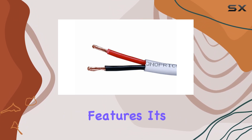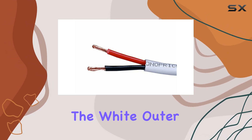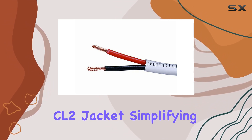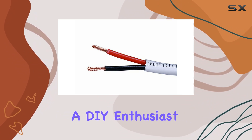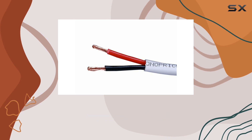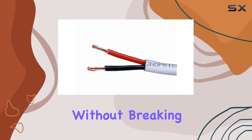Each conductor features its own color-coded jacket within the white outer CL2 jacket, simplifying identification and setup. Whether you're a seasoned installer or a DIY enthusiast, the Monoprice speaker wire offers superb performance without breaking the bank.